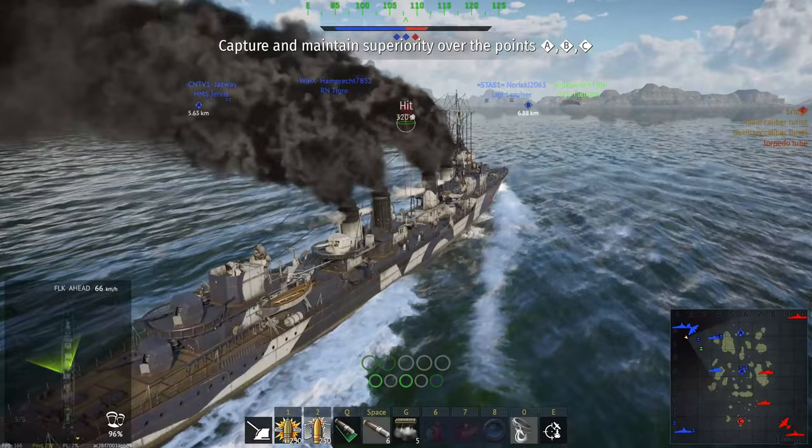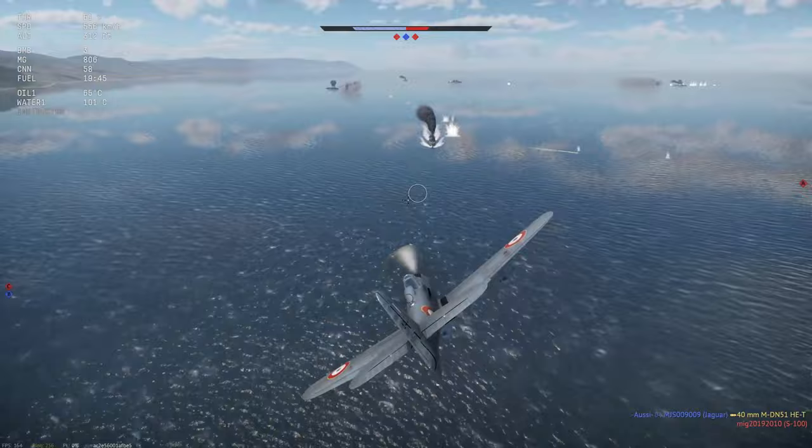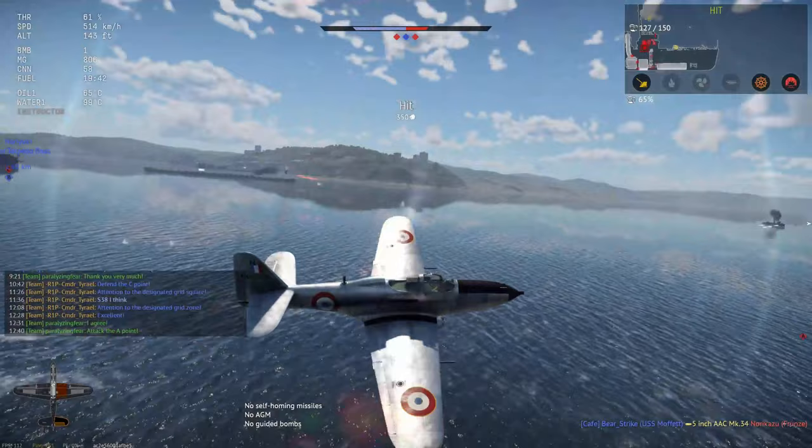I'm not sure how many aircraft actually have napalm, but it was interesting to find this aircraft had it in the French tree at 4.3. It's a nice little companion to the French destroyer that I've been test driving.